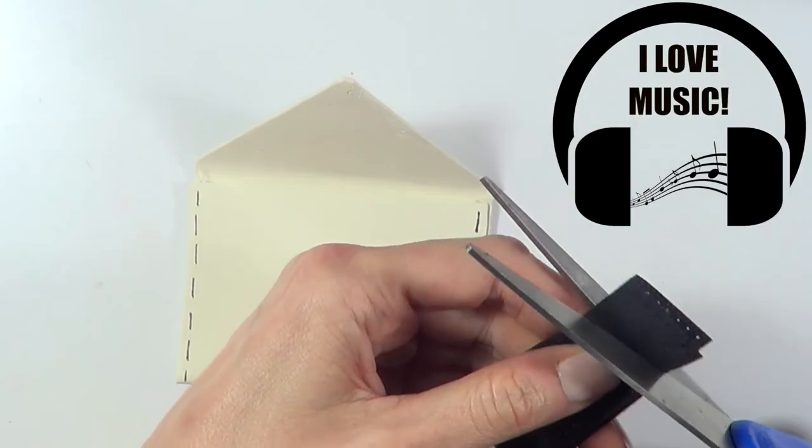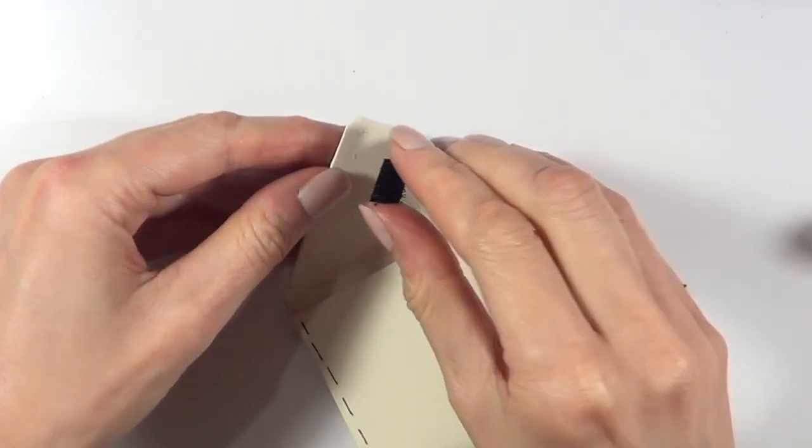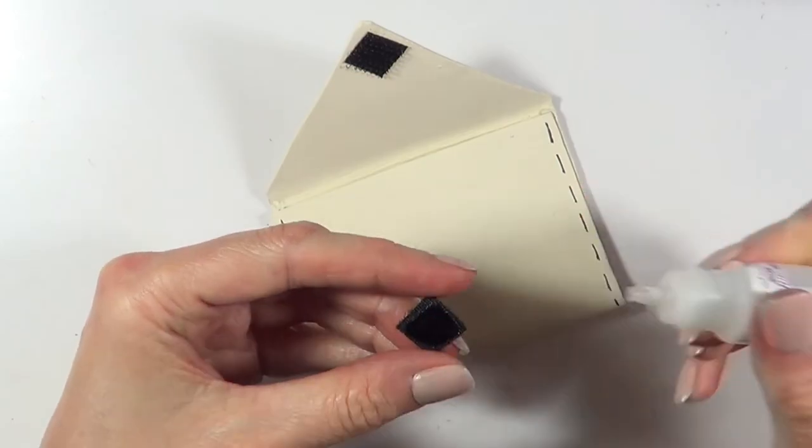I just find music so helpful in my life. Then I'm going to be adding some velcro to close the flap and I'm just going to be gluing that on.